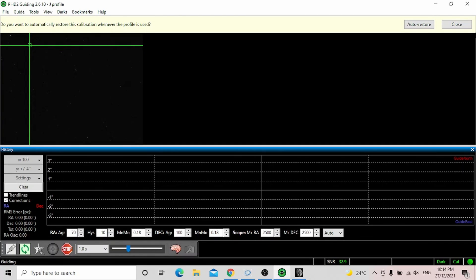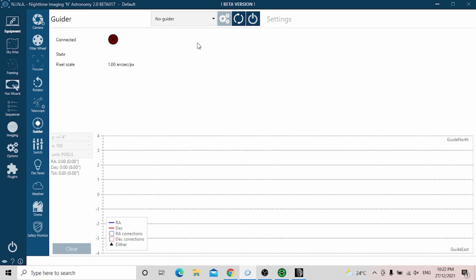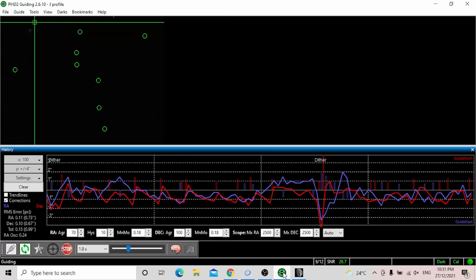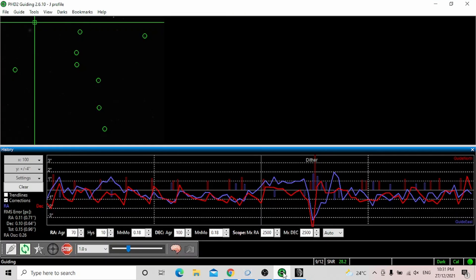Once calibration is done, it will ultimately begin guiding as you can see in the graph. It's a windy day, so I don't expect guiding to be perfect. I use Nina as my acquisition software, so I'll open it now and connect PHD2 to Nina. Once that's done, it's all ready for me to take photos. As you can see, it's guiding away nicely.